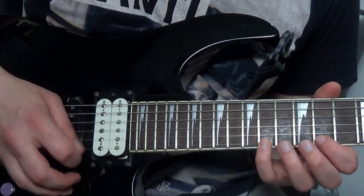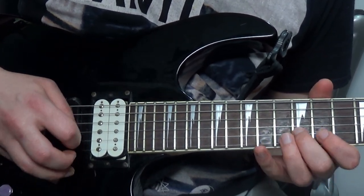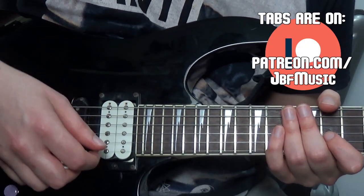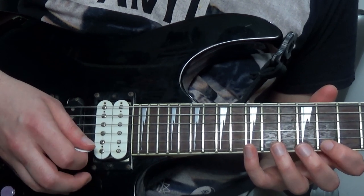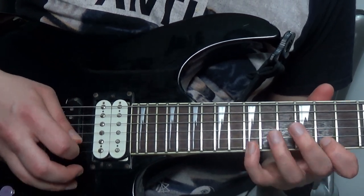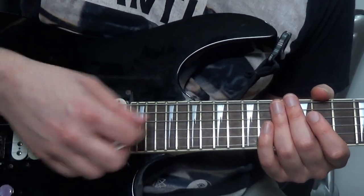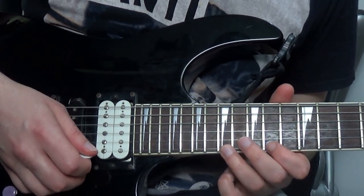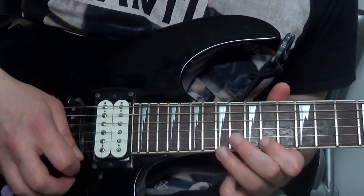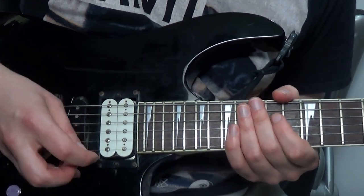We've got a B major arpeggio. The tab will be up on patreon.com/jbfmusic. After that we're moving to a B augmented arpeggio. I am just sweeping through these — this isn't a sweep picking lesson. If you want information on that, I'll link to it with the 'i' up there. We're then going to a B7 arpeggio, and finishing up on an E minor.